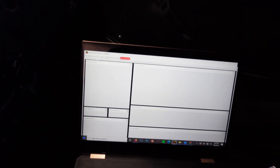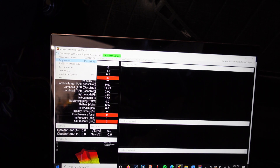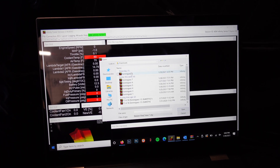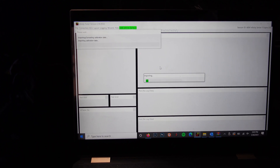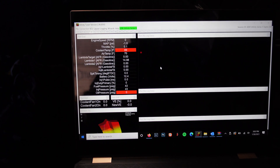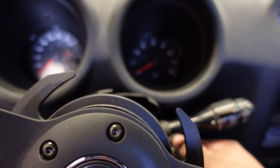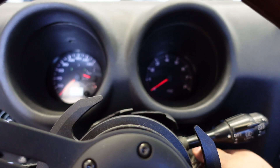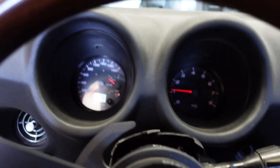We're gonna show you guys what this looks like — ignition on, make sure the ECU connects. We go to import calibration, already downloaded the file, go to downloads, grab the latest calibration file. Once that's good, we fire it up. We gotta shut it off, reset the stepper motor and the ECU, then fire the car back up. And we're live.